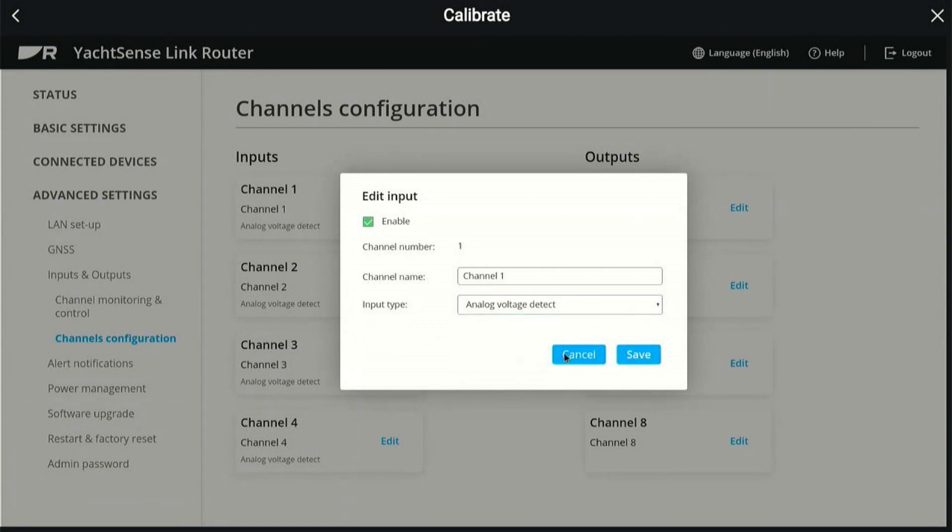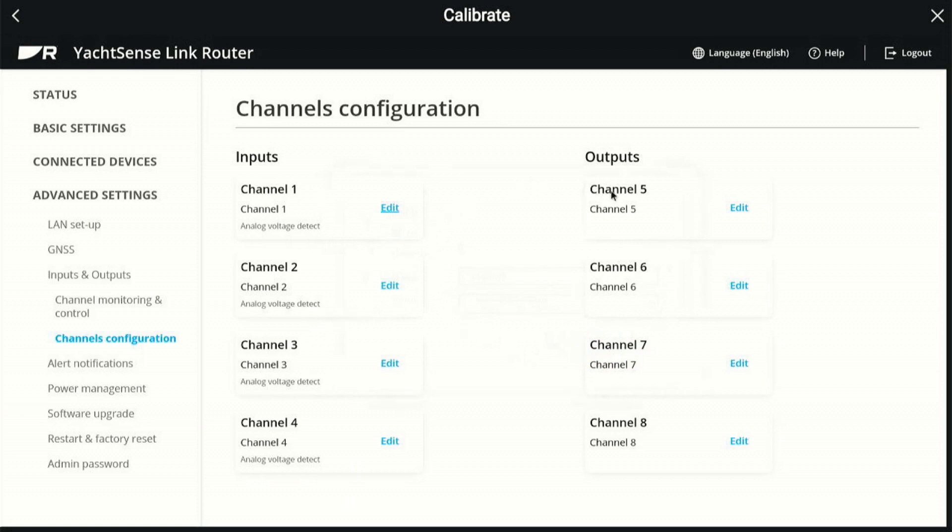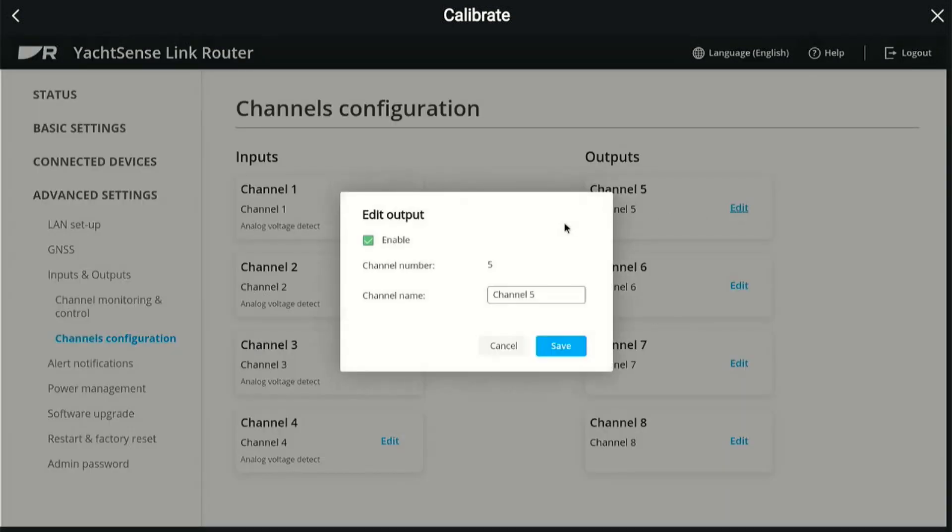And then if you go ahead and select your output and hit edit, really this is just on or off. This is where you would name it, enable it, and save. And if I give it a name here, that is going to pop up on my app — it's going to show up on the app. So I know exactly what that circuit is, whether it's lights or courtesy lights, strip lights, whatever.